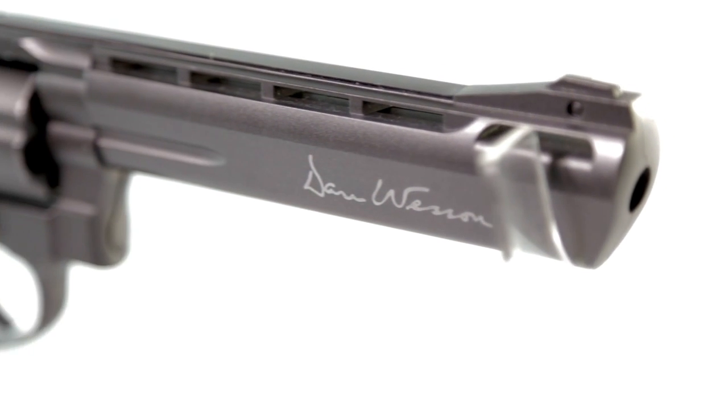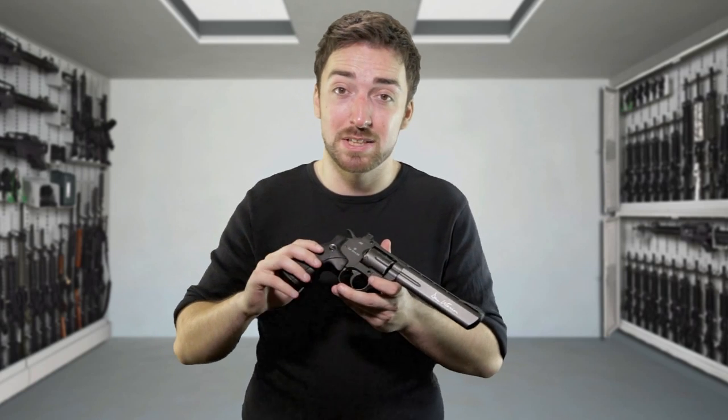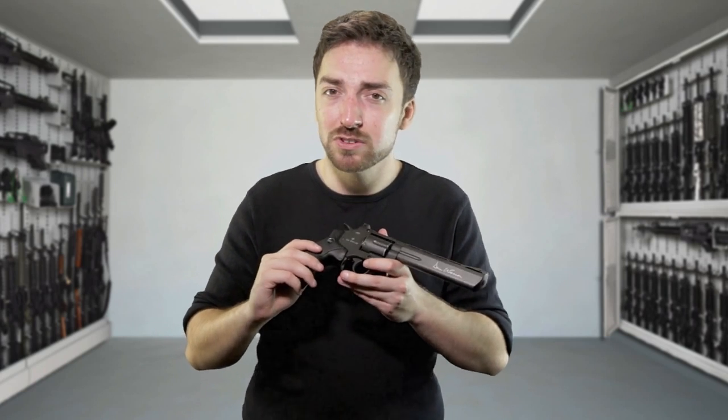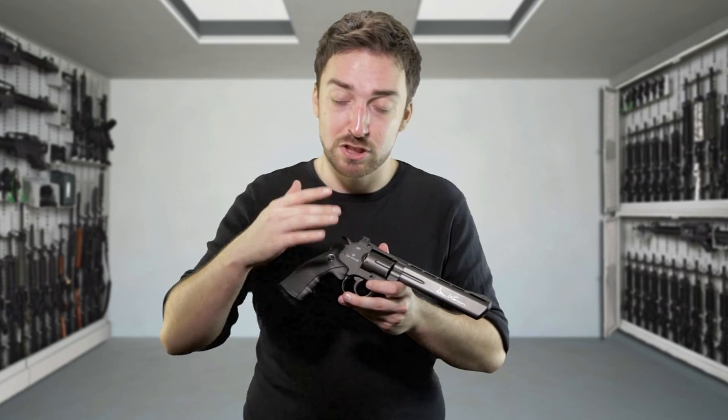As you can see on the 6-inch barrel, we have a Dan Wesson trademark as well as 'ASG Cal 6mm BB,' and this is important. When you're buying a Dan Wesson pistol, because they are CO2, they also come in metal BB sizes, which is a smaller size and much more dangerous. So pay attention to which model you're getting — either the airsoft or the BB gun.